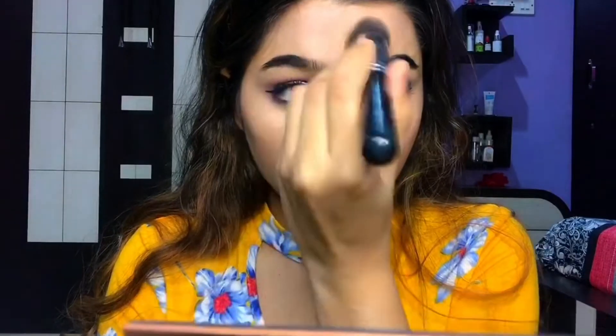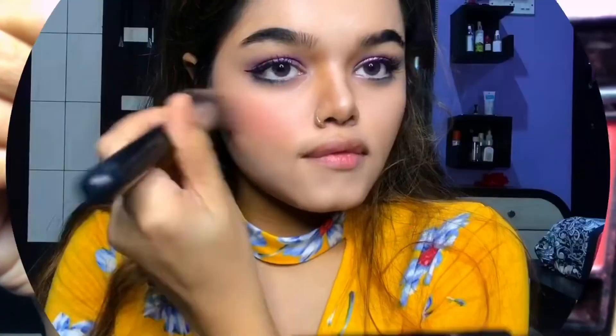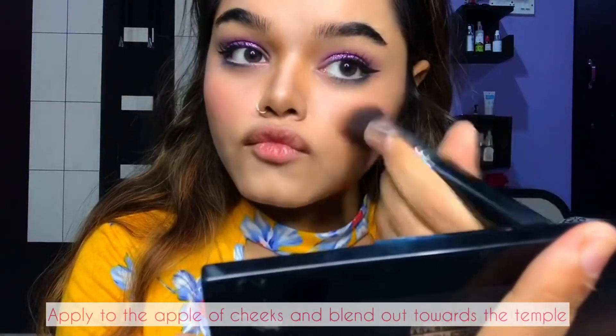Next I'm going to use this Miss Claire Mineral Blush Kit. It features a delicate powder blush with a silky smooth texture that blends naturally with intense pigments and colors. I'm going to apply it to the apple of my cheeks and blend out towards the temple.